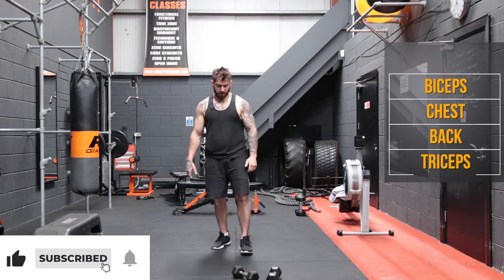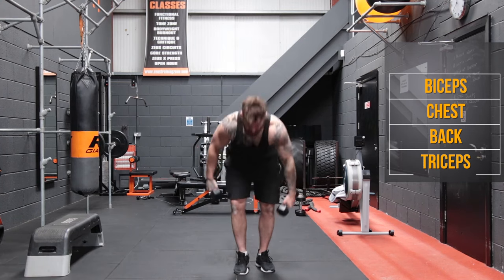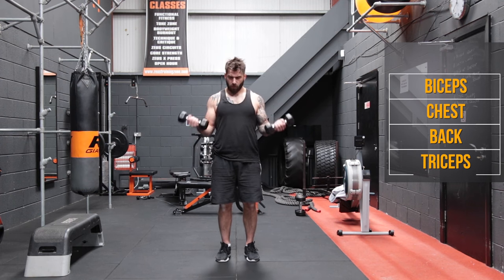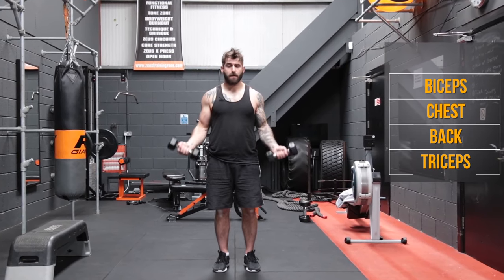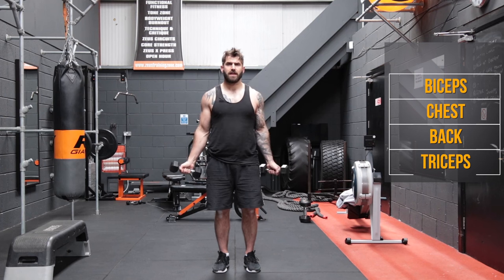We're now going to go into biceps. We're going to go straight away. So we're going to do some regular bicep curls, some hammer curls, and some bent over curls. Get the hands either side of your hips, core strong, and one, two, three, four, five, six, seven, eight, nine, and ten.